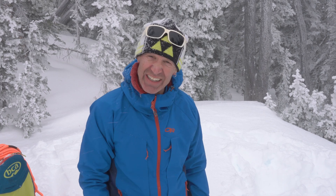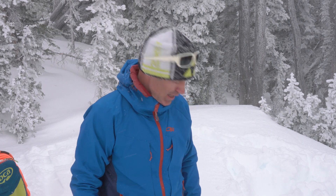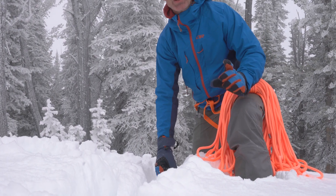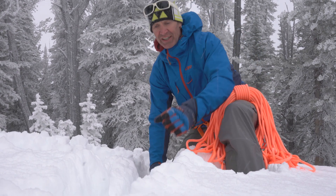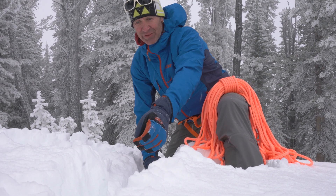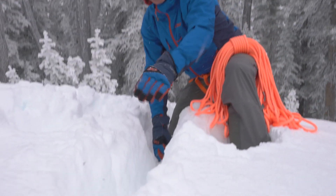Depending on snow quality you may or may not want to fill the trench in. If I'm concerned — say I've got really soft light powder that's not very consolidated — I'll fill it in with snow and pack it down. This is really good snow quality so I feel good about leaving it open, which also makes it a lot easier to deconstruct and takes much less time. Last thing to check before putting a carabiner on is to make sure the runner is nice and level — coming straight out from the anchor and not being levered up anywhere.